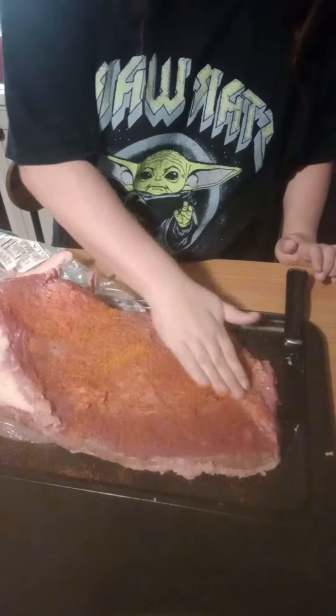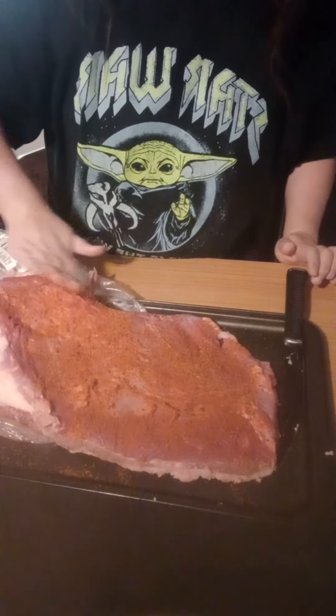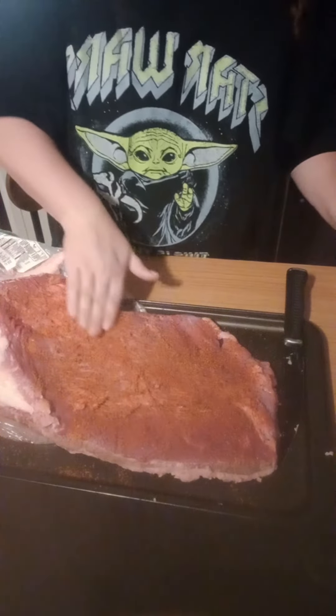You guys will be seeing the finished product later. I'm also going to do a chicken, I've got steaks, and my kids wanted hot dogs so we bought those at the store today.